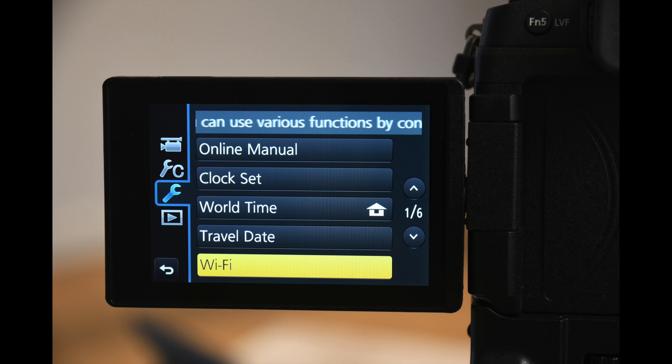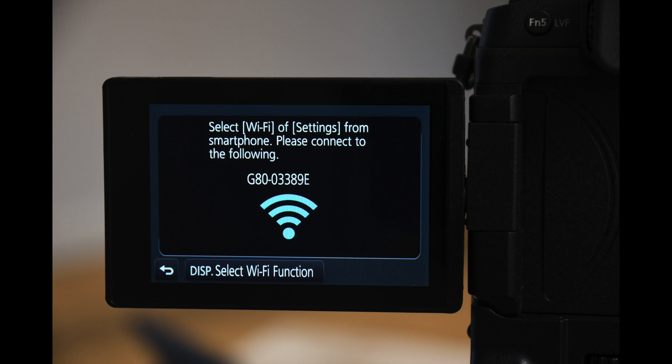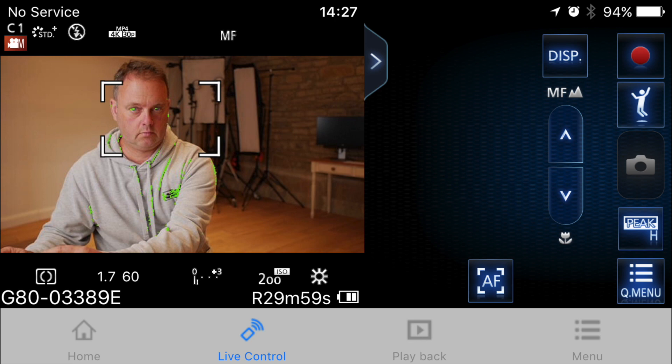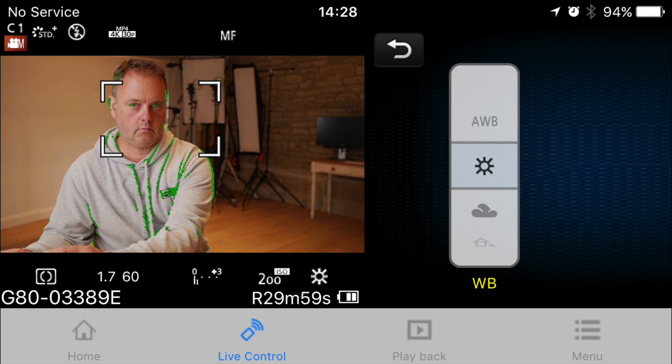To access the app you have to engage Wi-Fi in the camera. From there you can either create a new connection or use one you've previously set up. After a while you'll be able to select the Wi-Fi connection on your Android or iOS device. To speed things up you can assign Wi-Fi to a function button. I also turn peaking on to assist with manual focusing. Once Wi-Fi is connected you can boot up the Panasonic app, which gives you access to both the quick menu and all recording settings — including aperture, shutter speed, white balance, autofocus modes, and the ability to turn peaking on or off and manually focus the lens.